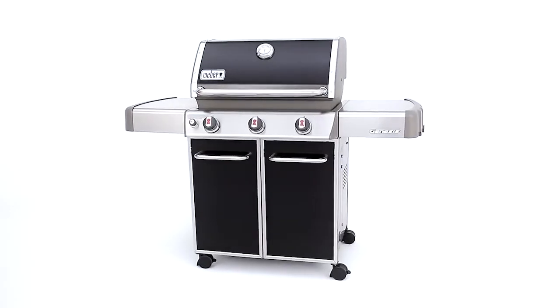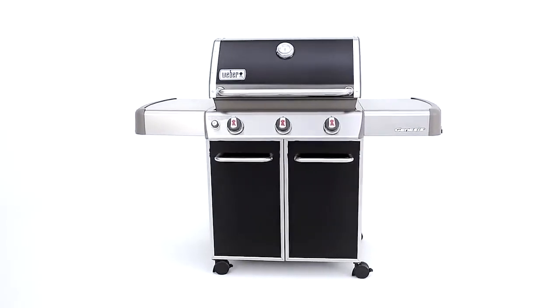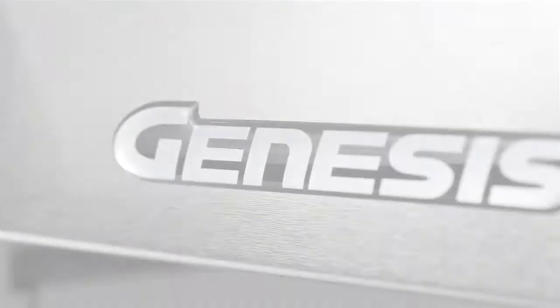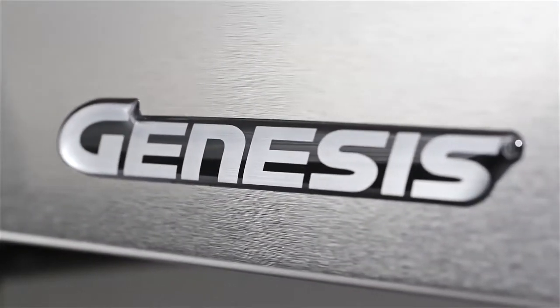If your gas grill shopping list includes power and control, high-end quality, and a touch of sophisticated contemporary style, pick up a Genesis E310 gas grill.